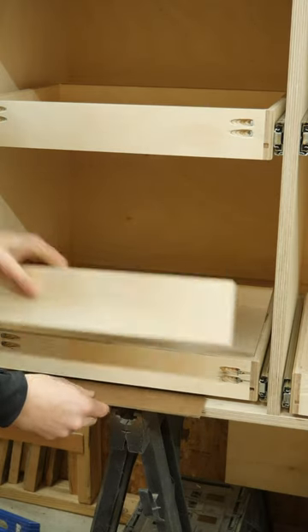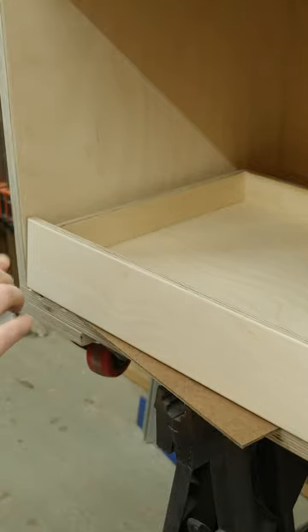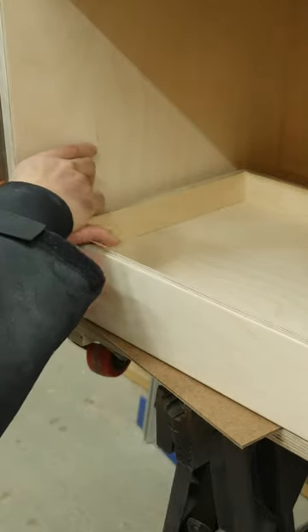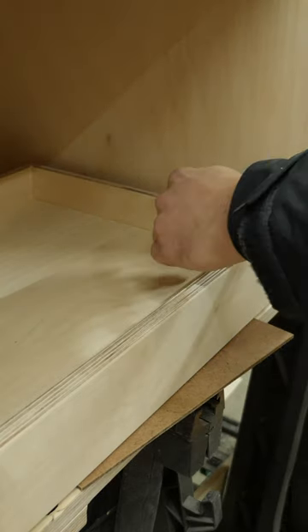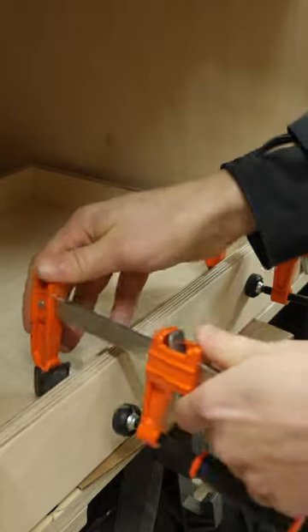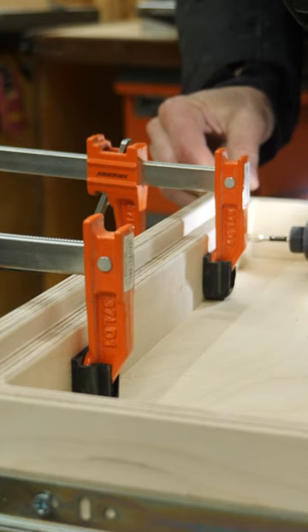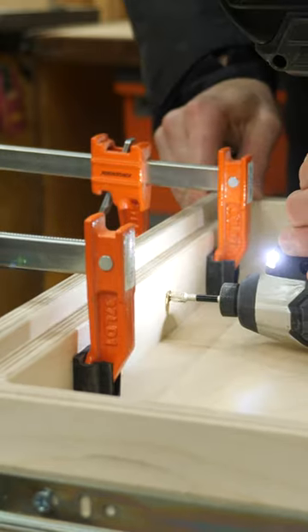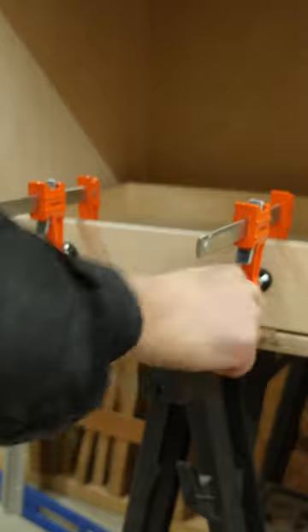To install the drawer fronts, I first lay down a spacer piece and then rest the drawer front on top. To get the sides perfectly even, I inserted playing cards on both sides until the drawer front is wedged in nice and tight. Then simply clamp the drawer front in place and pull it out. From the back side, you can drive in some screws to securely fasten the two pieces together, slide it back in, remove the clamps, and you're all set.